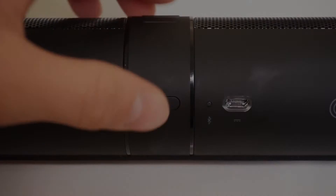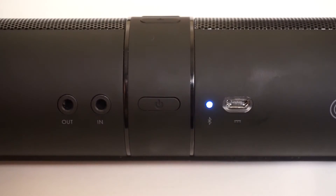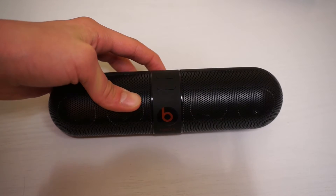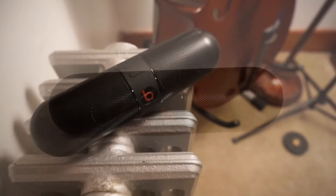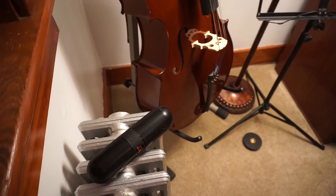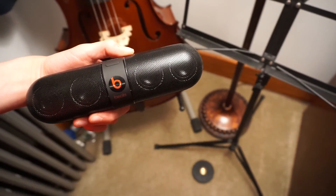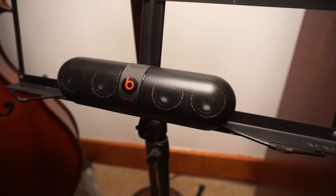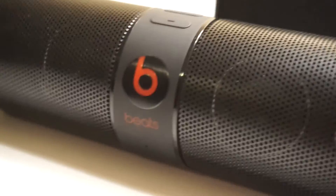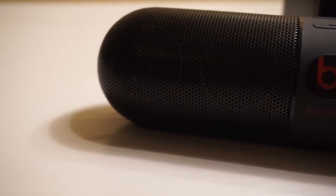When you turn it on, it makes a really cool sound, and the same when you turn it off. The Beats Pill looks really cool — it looks about the same size as the Memorex, but it's got more color to it, like the red and the black. I like the theme, it makes it look really awesome. Now it won't be a true test without audio, so we should probably do that.